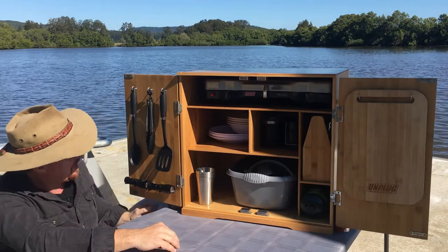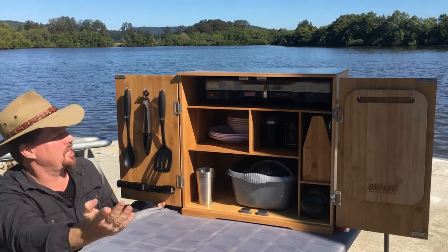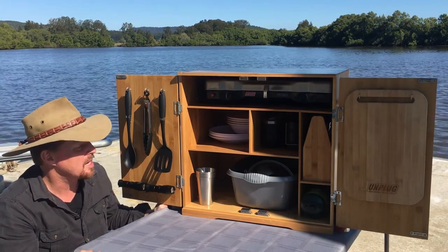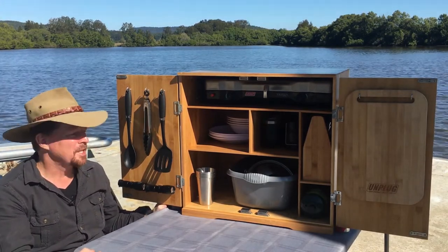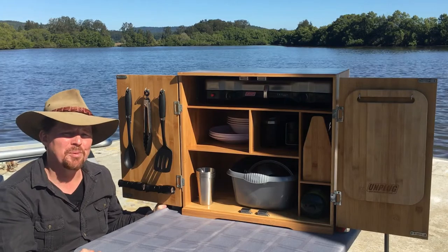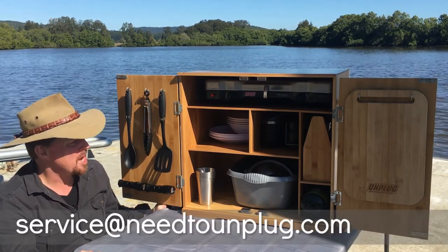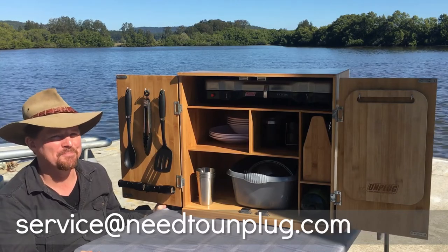That's pretty much it — this is the contents that you get with the Ultimate Chuck Box. You can buy the contents separately. I hope this video has been helpful. If you need to contact me you can email me at service@needtounplug.com. Thanks for watching.